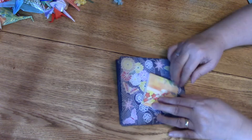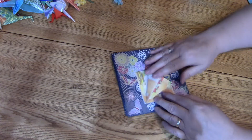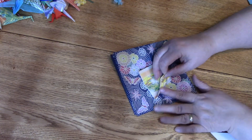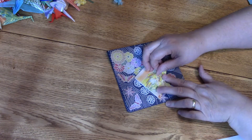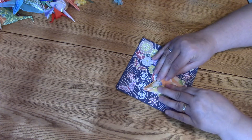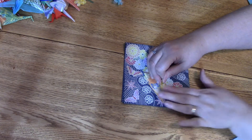Do that with the other side too, just the one layer — you should have a front and a back. Now turn it over and make this edge line up with that center line again. This one is a little easier because you've got the back one to line it up with too.